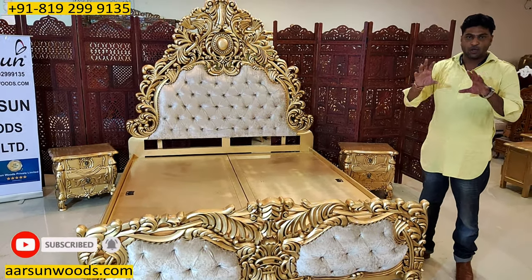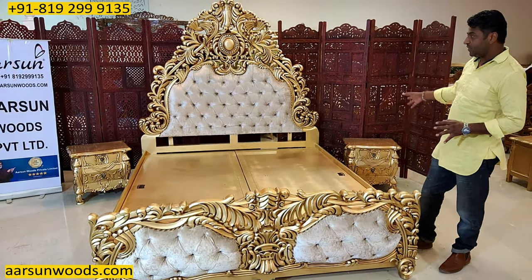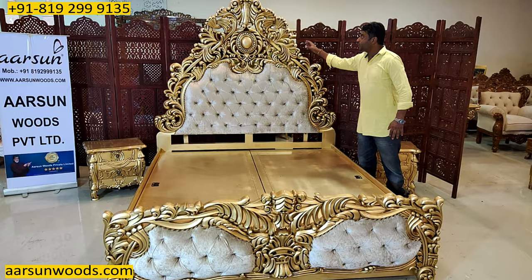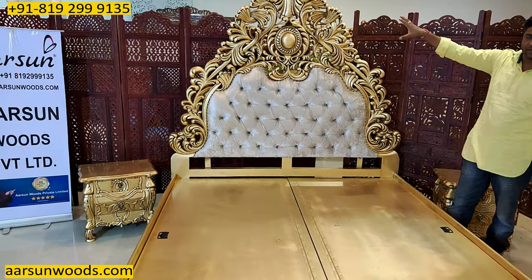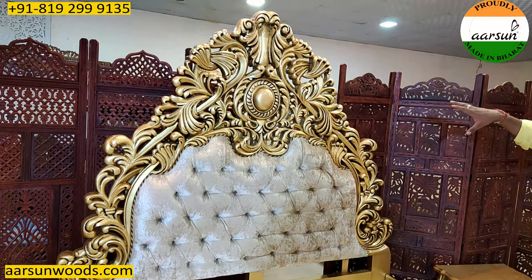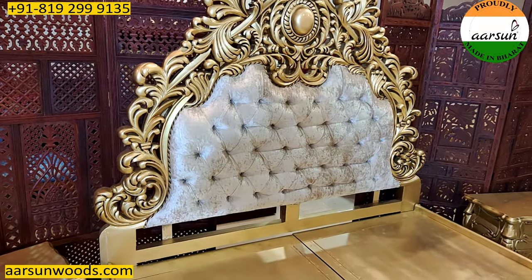It will change the look of your area completely with this kind of heavy carved design. This is solid wood — all the work that you see is in solid wood. This is not pressing over MDF or particle board like you see in most of the nearest stores. This is actual wood carved in itself, and it's teak wood with the antique golden paint.